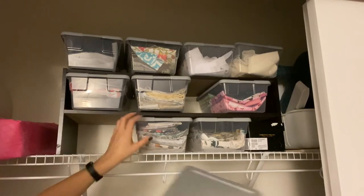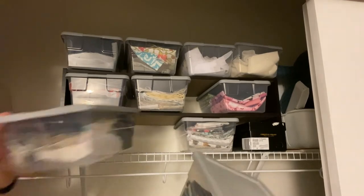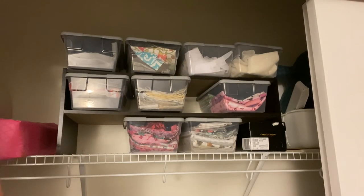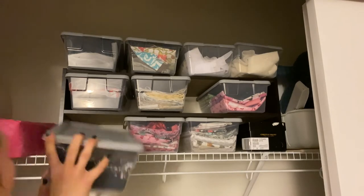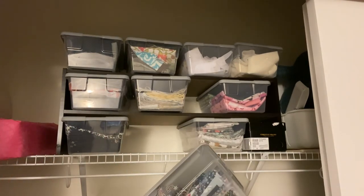I have a couple of different totes for my smaller pieces — anything maybe like a ten inch square or smaller than a fat quarter. I have them color coordinated and tried to divide them up evenly. This one has whites, tans, yellows, and black and whites, and then this one has my blues, purples, pinks, and reds.